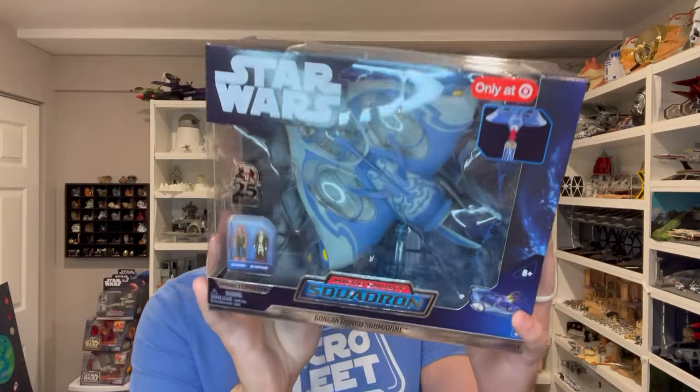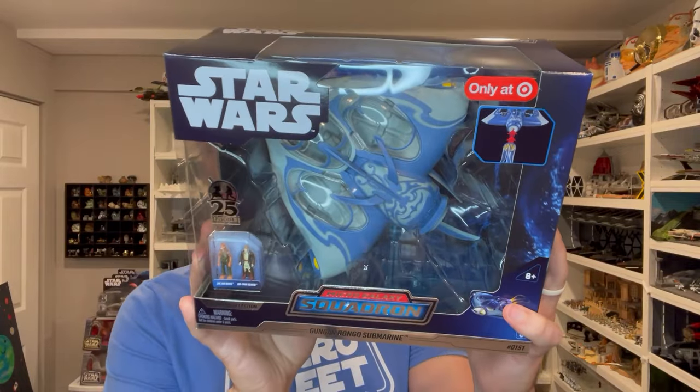Hey everyone, this is Kevin from Kevin's Microfleet. Today I'm coming to you with a Micro Galaxy Squadron review. We're going to be taking a look at the Episode 1 Gungan Sub. We'll look at the figure, the vehicle, the stand it comes with, the packaging. We'll do some measurements and a comparison. Let's go ahead and dive into the review.